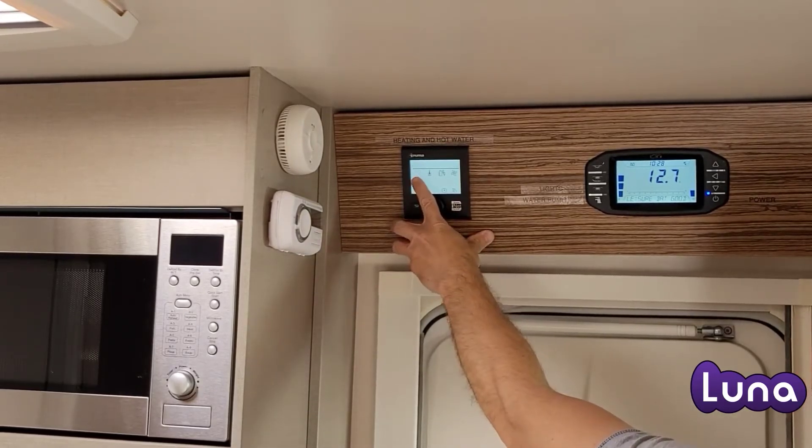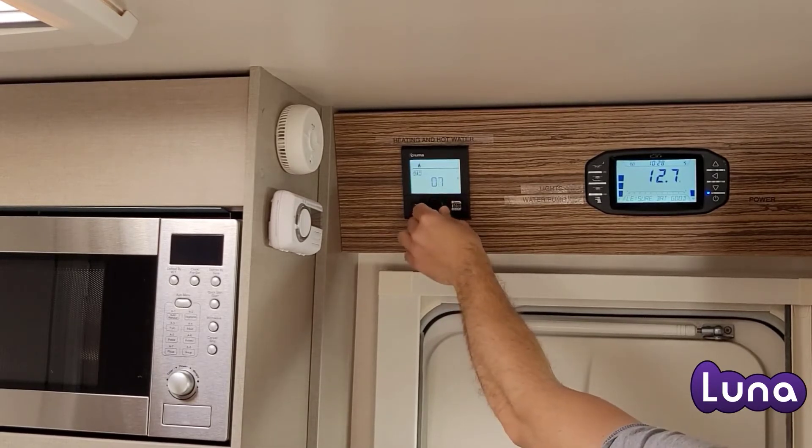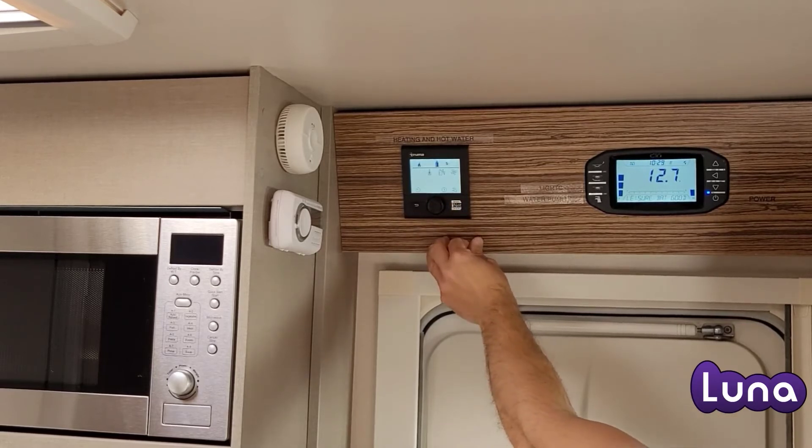Next, activate the unit by pushing the button on the Truma panel. You will see a picture of a van flashing — this is the heating. Push the button and this will select it.